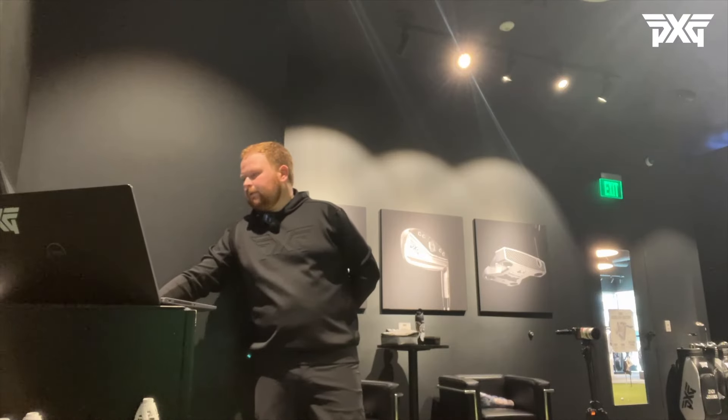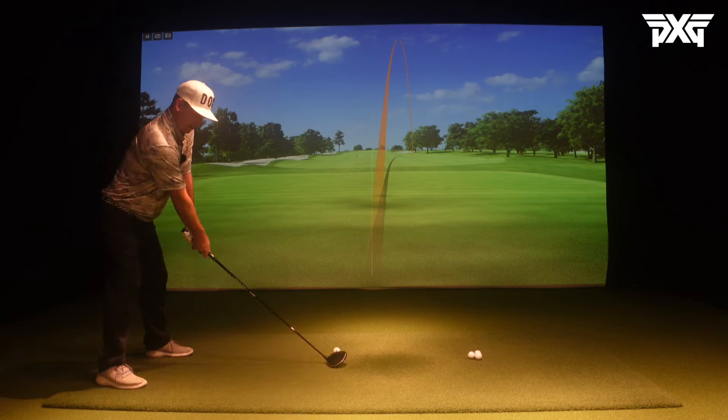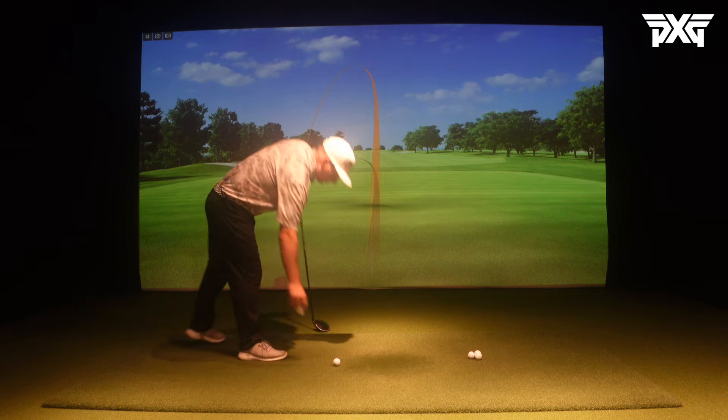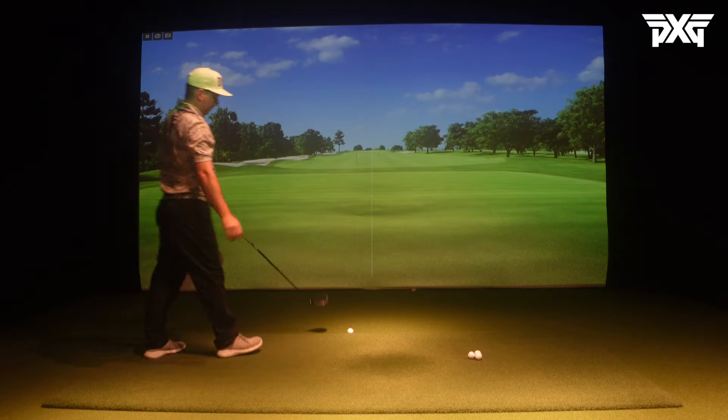Little push draw - left the face open just a little. That one was 3200 spin, only 163 ball speed, slight miss but still probably in the fairway. That felt like it was off the heel - yep, you called it. If you're enjoying the video be sure to drop a like. I post golf tips, drills, course vlogs, and product reviews - hit that subscribe button.